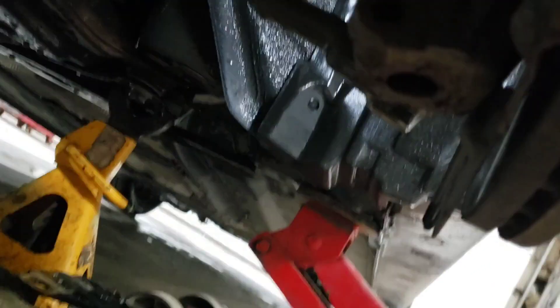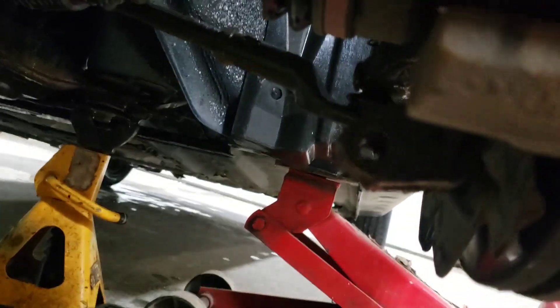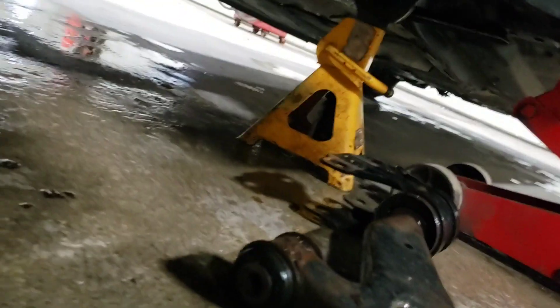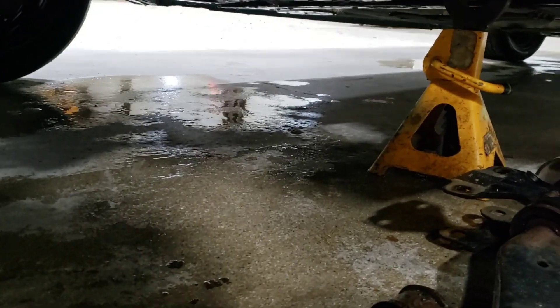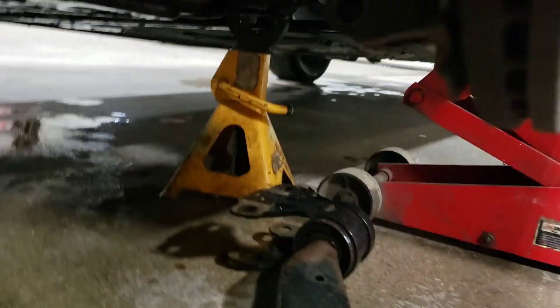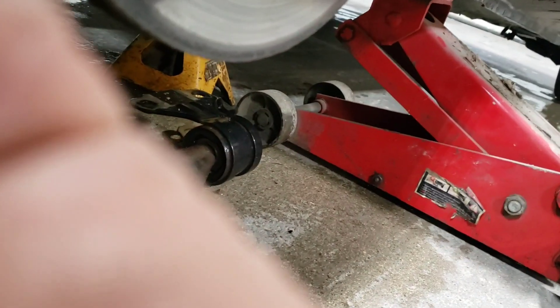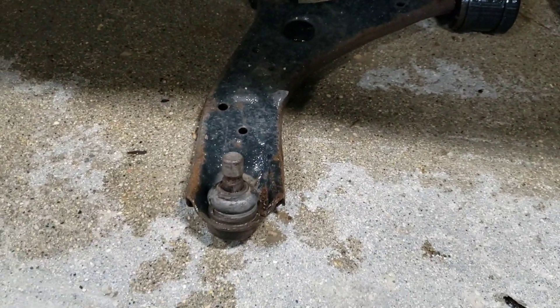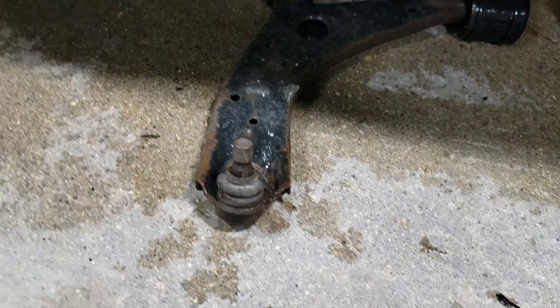Maybe you can see here the way that ball joint works. Put it back in. Yeah, for the one that went there, that was a 19.